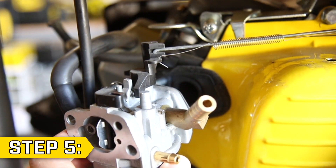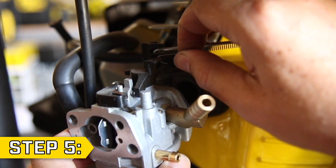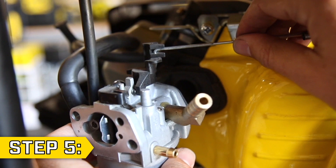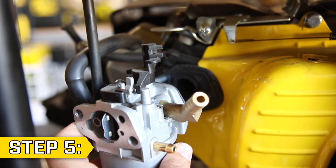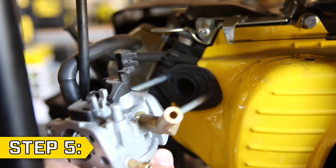Step 5. Slide the carburetor part way off the studs. Then carefully disconnect the throttle return spring and lift upwards to remove the governor rod. Then slide the old carburetor fully off the studs.